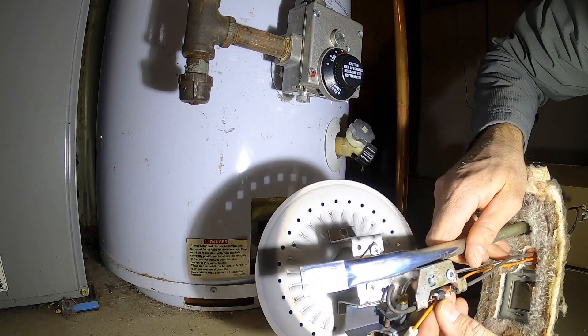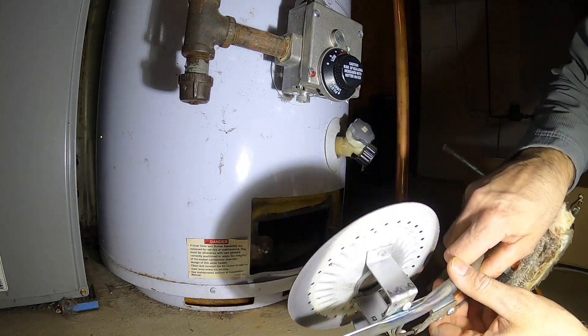On the underside of the burner, you can see a high temperature cutout switch that is connected to the flame sensor.